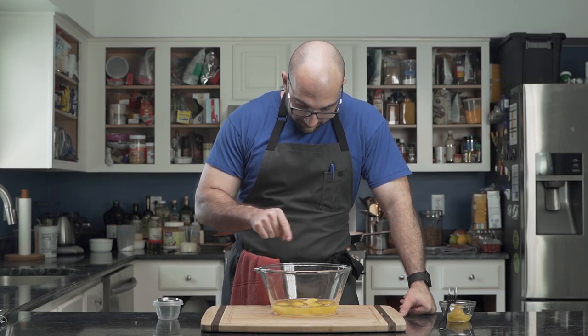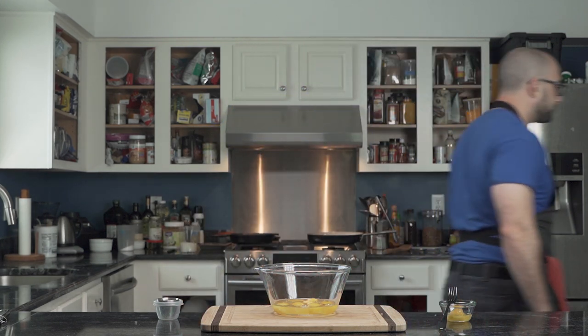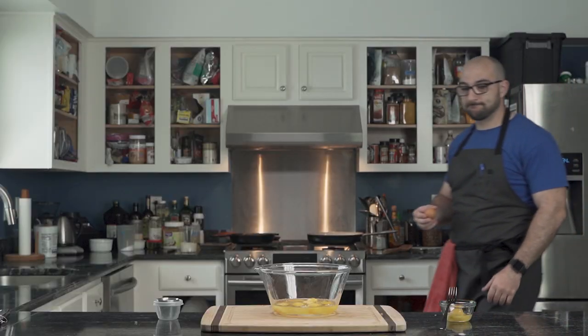Afterwards he counts and it appears that he is short one egg since one of the eggs was frozen and unusable. The quest for the last egg begins.